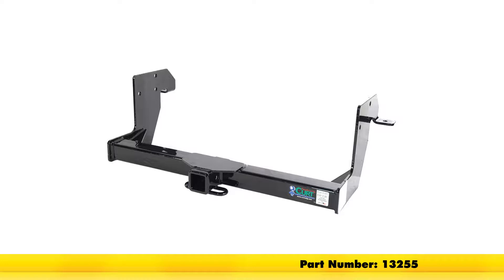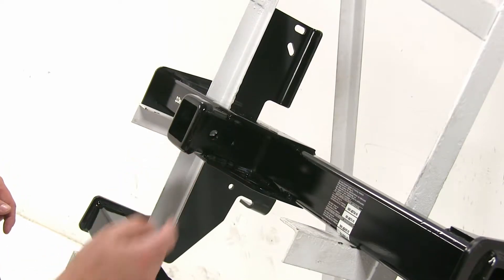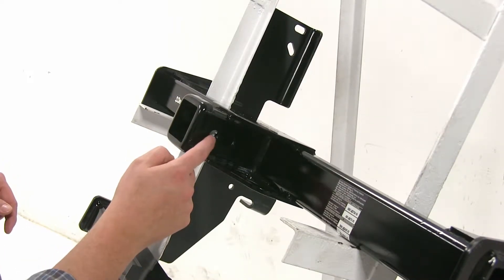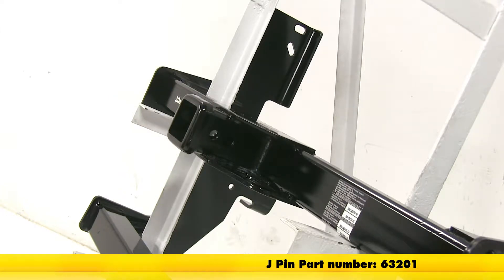Both are class 3 hitches. Let's go ahead and go over some of the differences. Now while both hitches have the standard 5/8" pin hole, the Draw-Tite is actually going to have this additional hole here, and that's going to be for the J-pin stabilization system, sold separately.